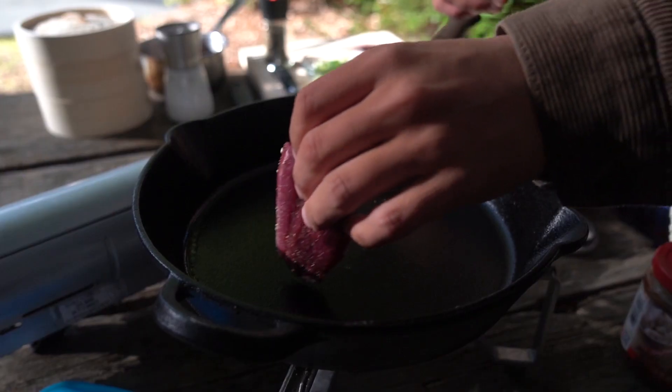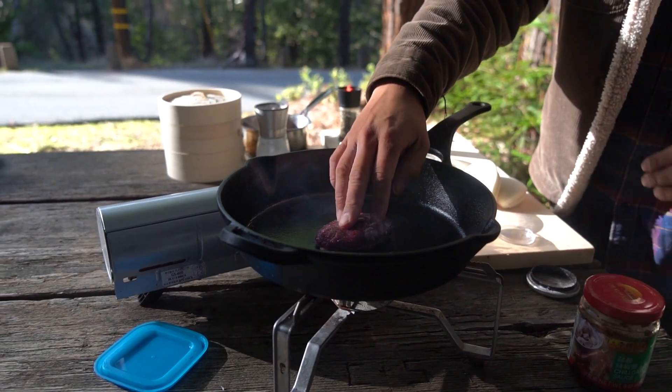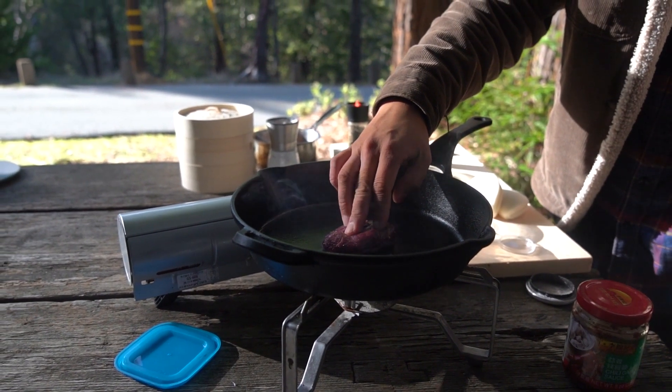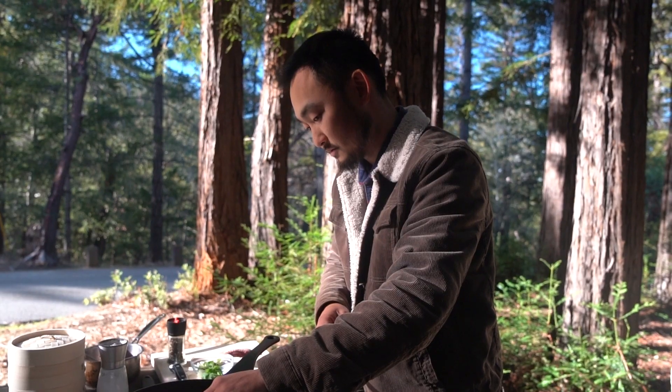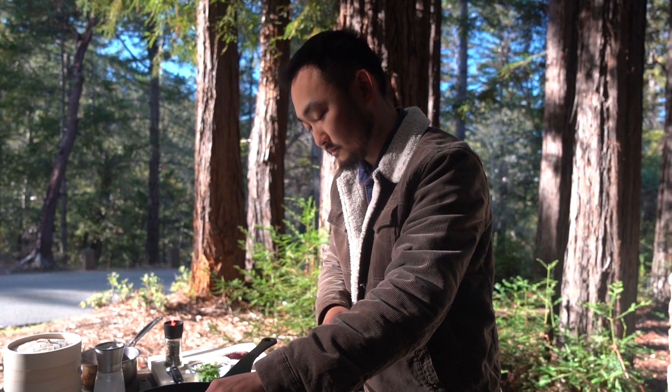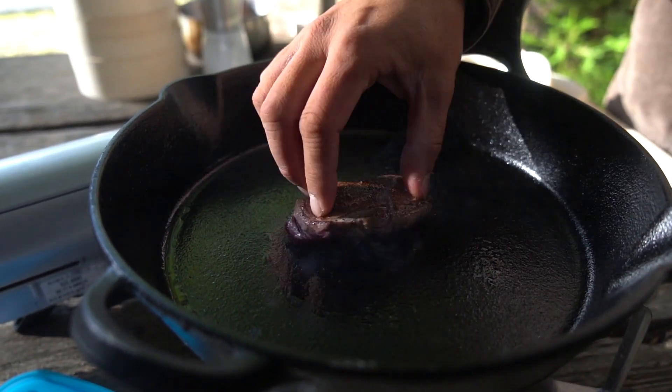Now I'm going to put the duck on here while the pan is still cold. If you put it on there when it's really hot, the skin will just curl up immediately and it'll be harder to get it nice and crispy. I didn't put any oil in here because the duck itself has a lot of fat on the skin. Look at that! And I'm doing this recipe with duck, but you can certainly do it with leftover turkey or ham.